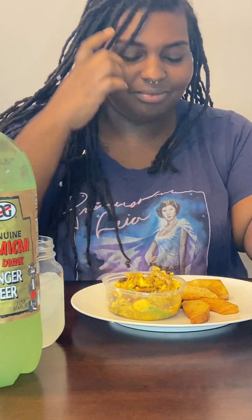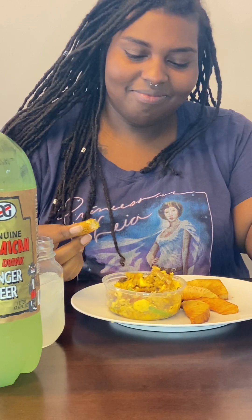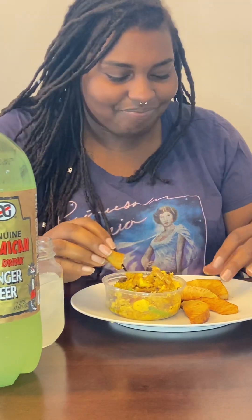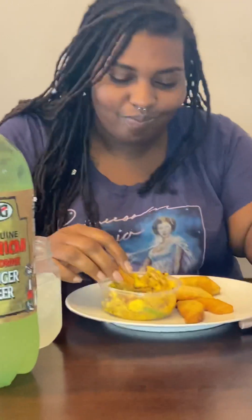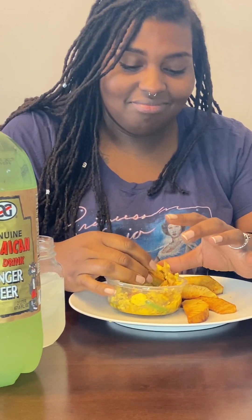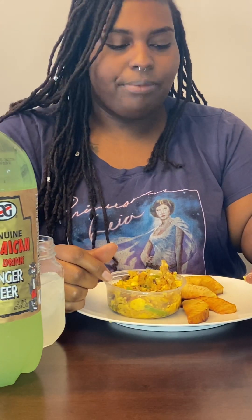On a scale from 1 to 10, how would you rate this morning's breakfast combination? Everything together, I'd say an 8. With the breadfruit by itself, I mean, I don't think you can ever eat it by itself. You can put it in soup, you can peel it and put it in soup. It goes good with curry chicken, goes good with brown stew chicken, goes good with tinned mackerel.